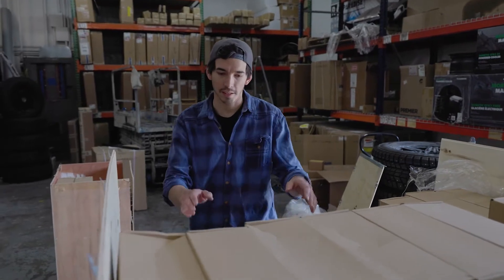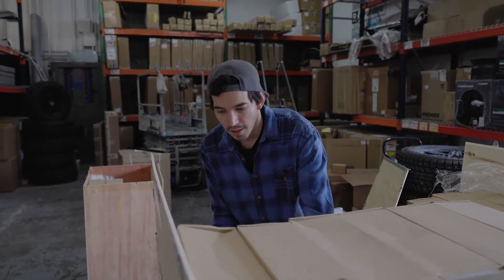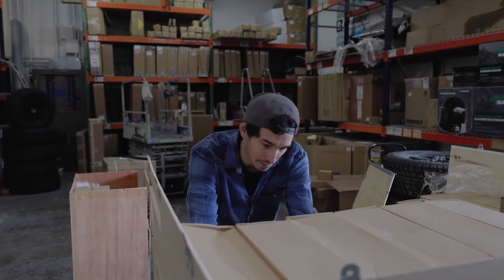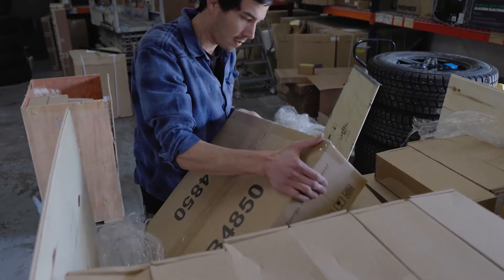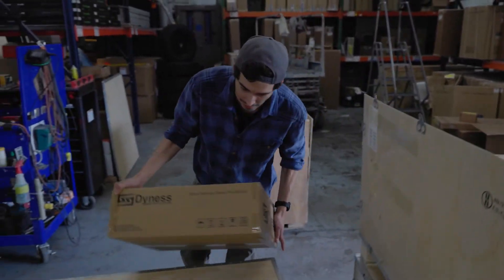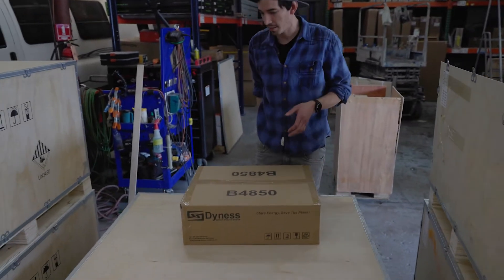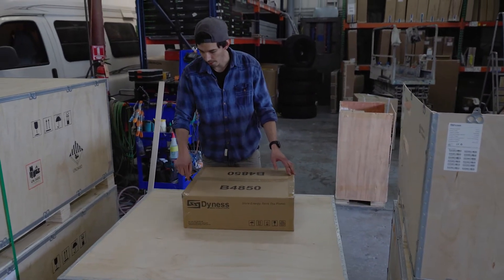We just got our shipment of 48-volt batteries in, so we're taking them out. We've been testing this product for about a year now and we're really excited.